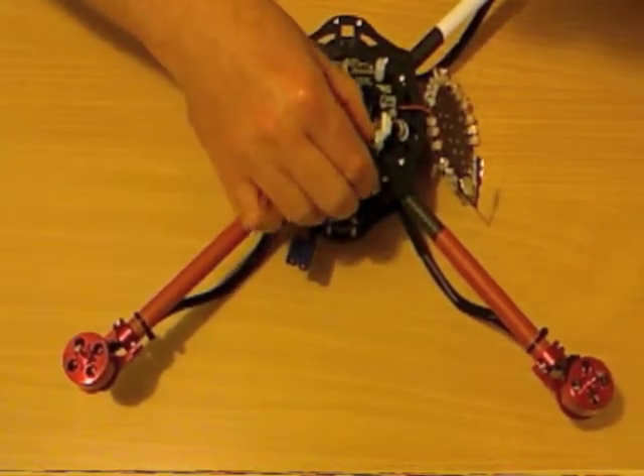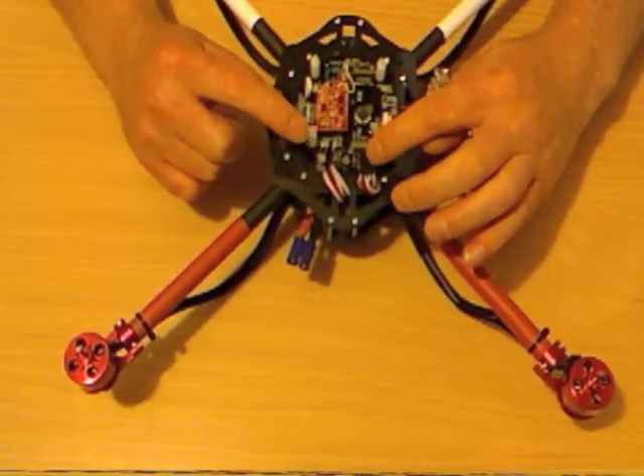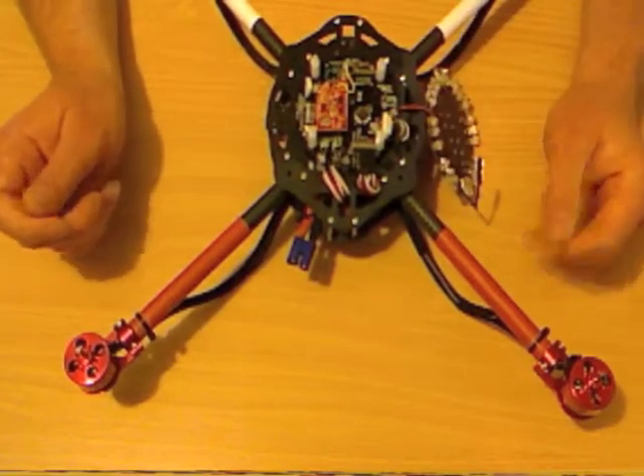Every airframe is a little bit different, so make sure you're looking at the correct chart for the airframe you're doing, and plug your ESC leads into the correct sockets.